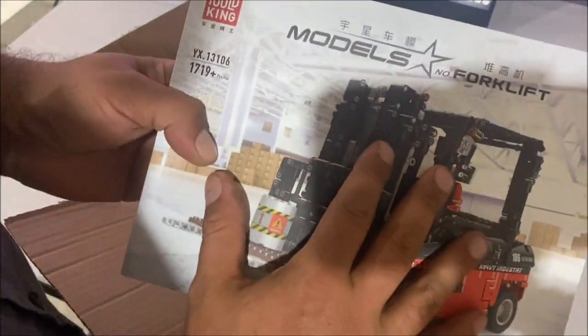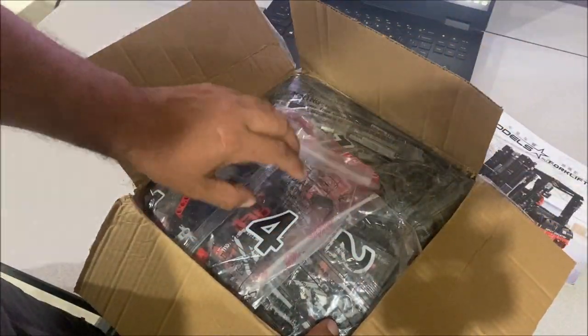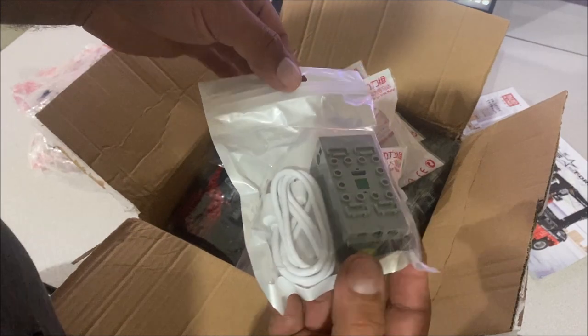Mold King has had the worst quality parts — most of them are good but they'll have some that are just molded crooked. We're going to check this out and see if they are all like that. This will be my second Mold King build so I'm just getting into these motors and I don't know who makes what just yet.